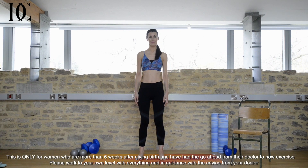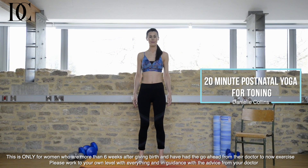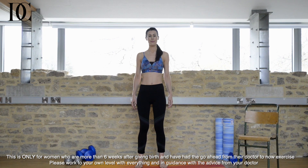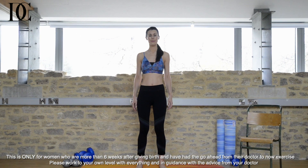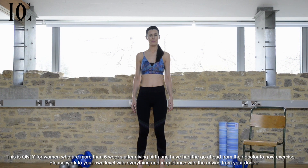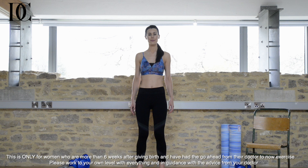Starting off in a standing position, have a chair by the side of you because you'll need this later. This is mountain pose. Breathing here for a moment. Remember, even just standing like this can be a big adjustment for our post-pregnancy body. Our hips, legs, back and tummy have all been through a lot in the last year or so, so taking time to stand correctly and realign the spine is essential in helping us to regain good posture and adjust to our new non-pregnant body.